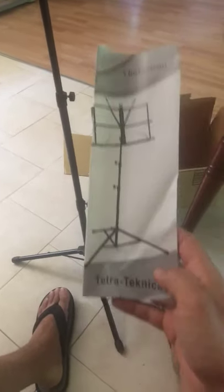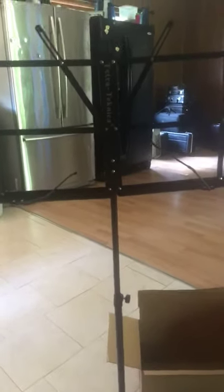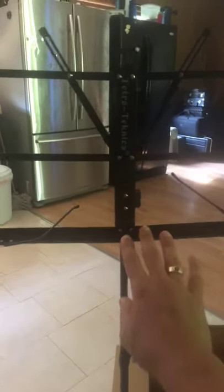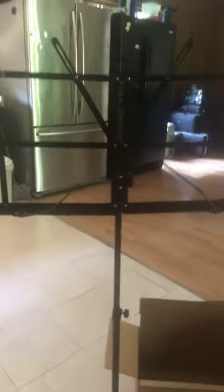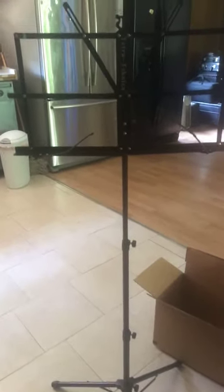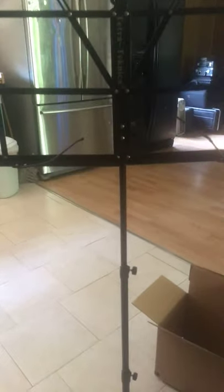I just received the Tetra Technica stand. This is at the max height and I'm actually sitting down, which means it's about four feet tall altogether. As it gets taller it's not quite sturdy, but it does the job. For less than $20, no one can complain. You can kick it around a bit and it's not going to move, but be aware that it's not the sturdiest — though for practice it works fine.